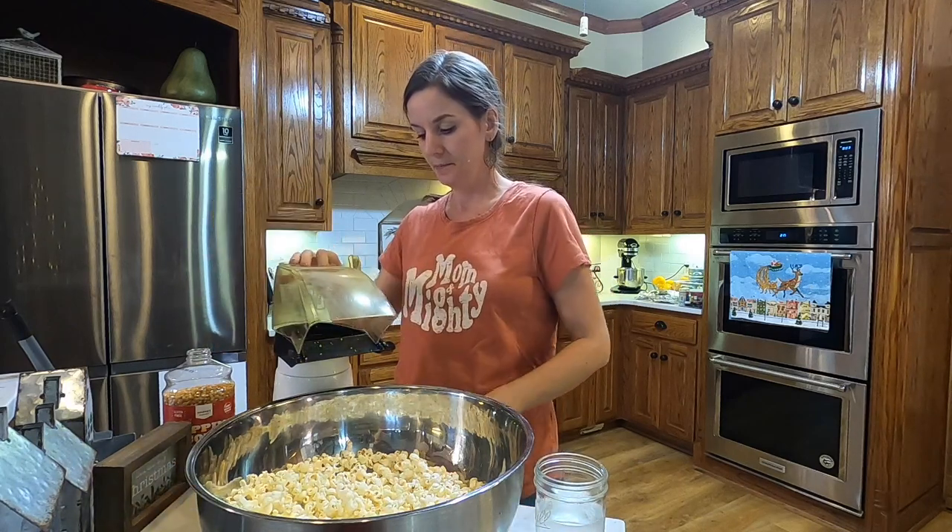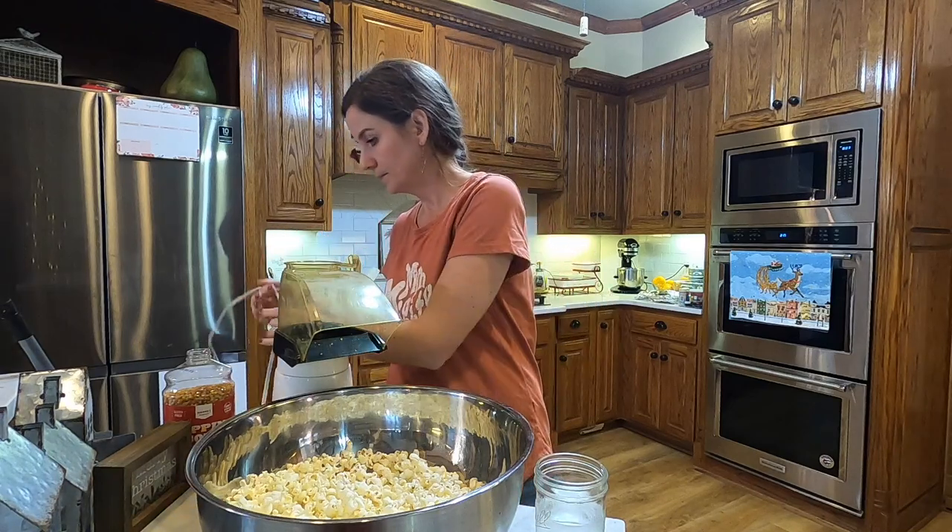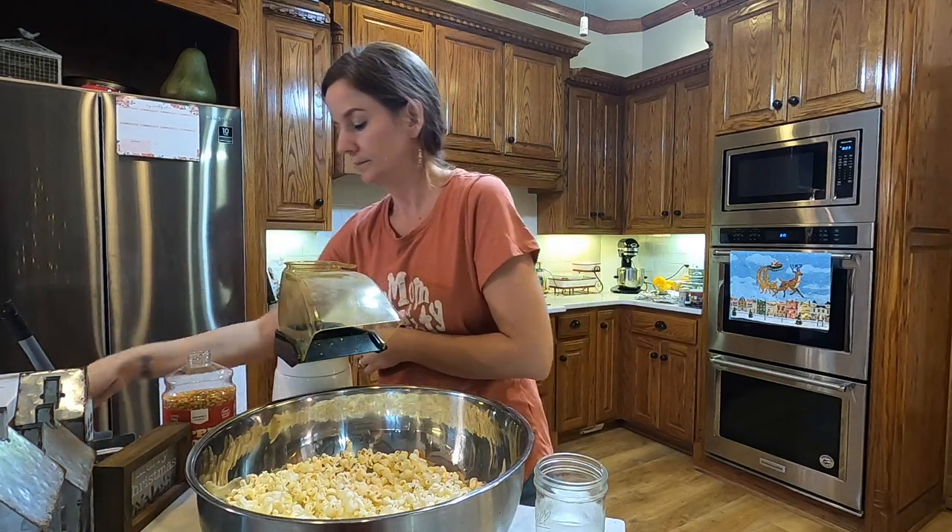Put it in here and then plug it in — it pops at the speed of light!